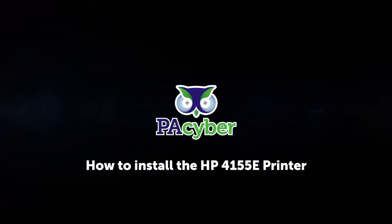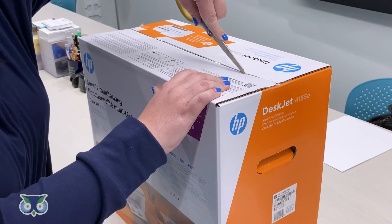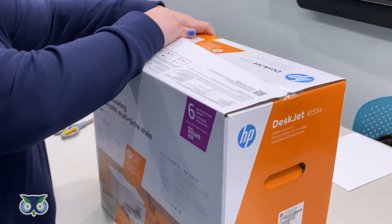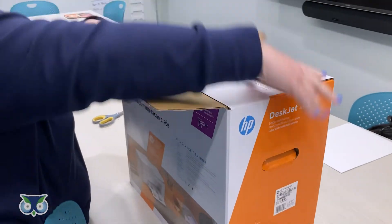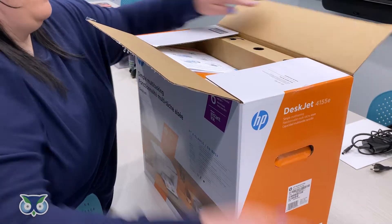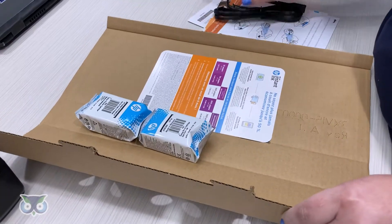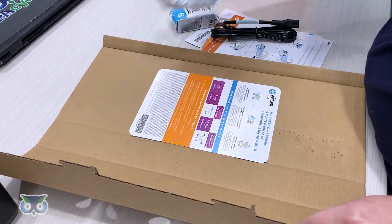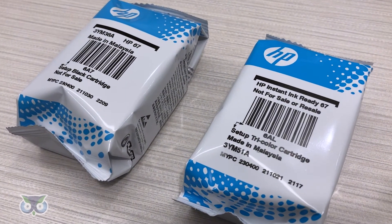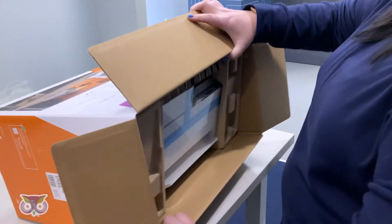Unboxing and installing the HP 4155E printer. Open the box and remove the ink and power cord. Remove the printer from the box.